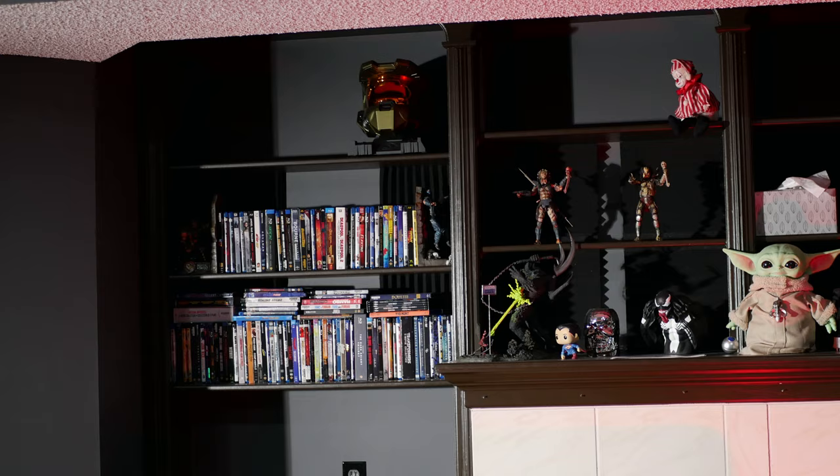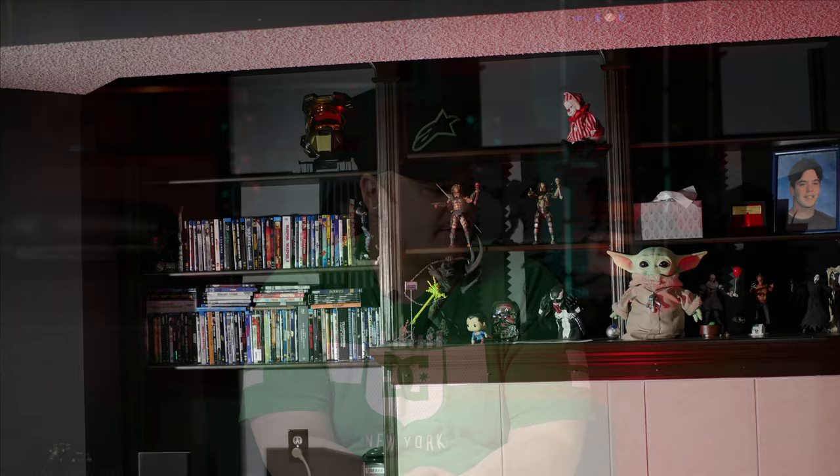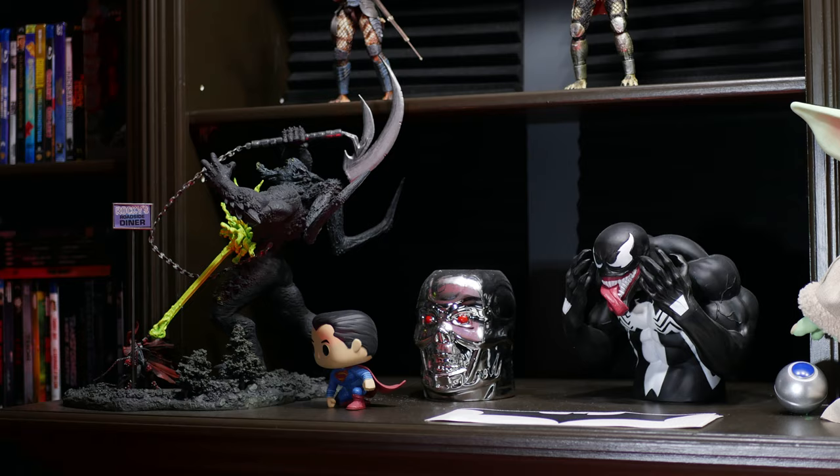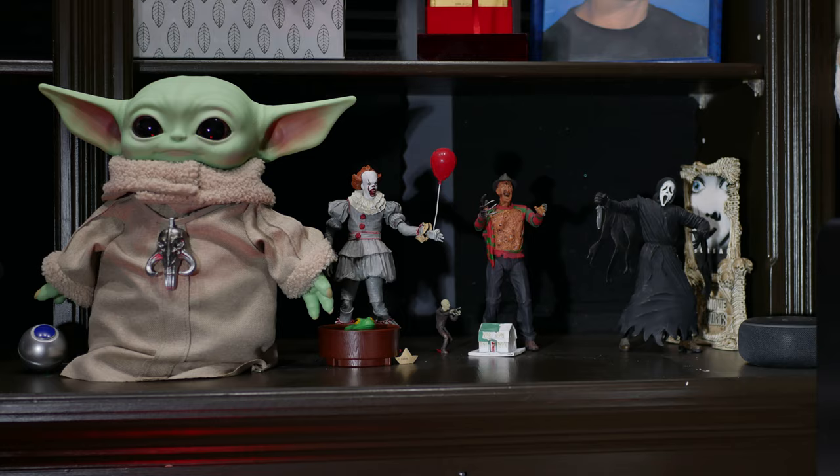One more thing before we get to those epic 24-inch subwoofers: when we bought our home it already had a shelving unit surrounding the fireplace, so I thought it would be a great place to house my Blu-ray and 4K Blu-ray movie collection as well as some movie collectibles and memorabilia. I have some collectibles from my favorite video games and movies — I'm a horror movie fan, so I have figures like Pennywise and Freddy Krueger. I also have a Venom bust, a Terminator chrome mug, some Predator figurines, and I couldn't resist adding Baby Yoda to the collection.